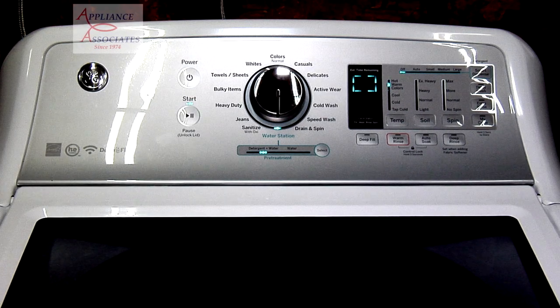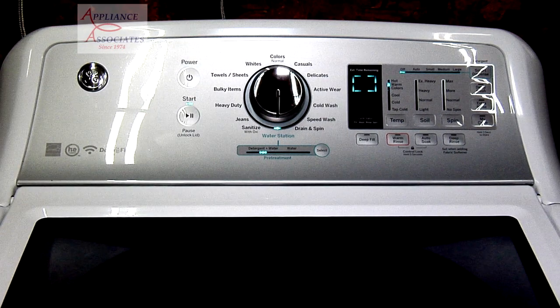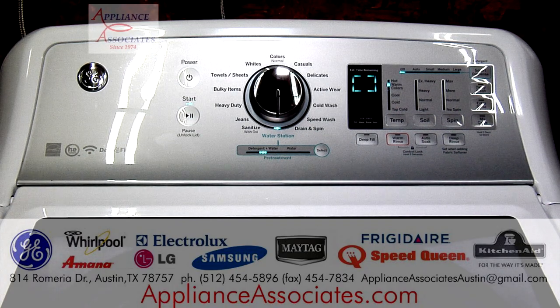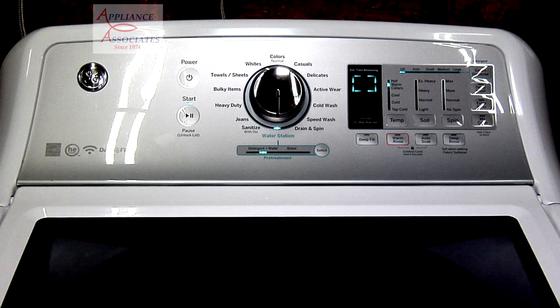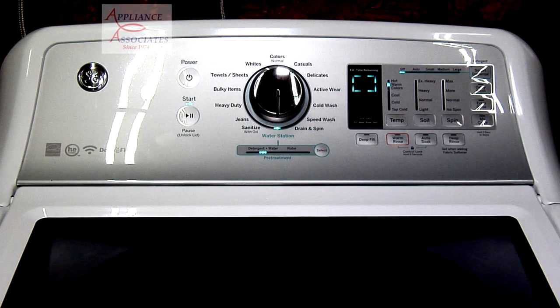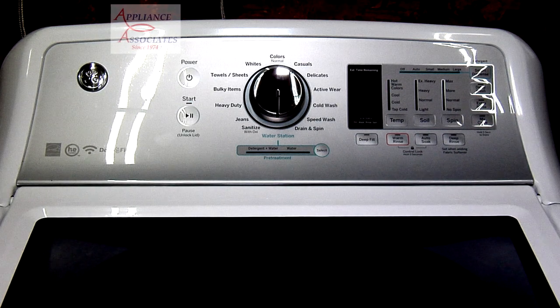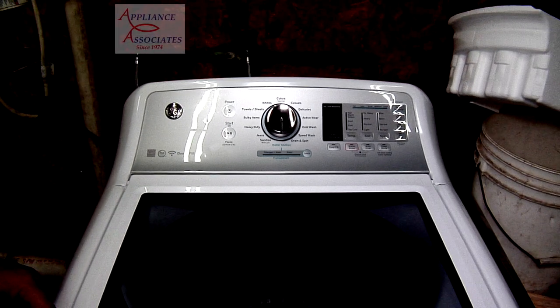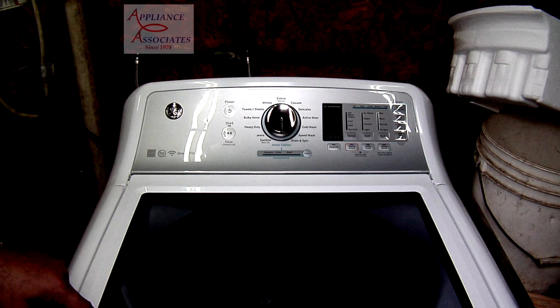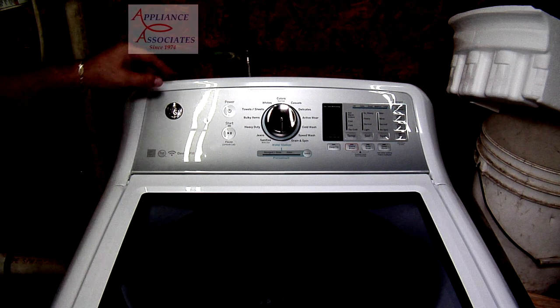You can fill the container up with detergent and it will automatically dispense when you start to wash, so you don't have to always load detergent into this washer. That container is in the corner on the right. This is the little place where you can load up the detergent. Let's go ahead and power this back on.